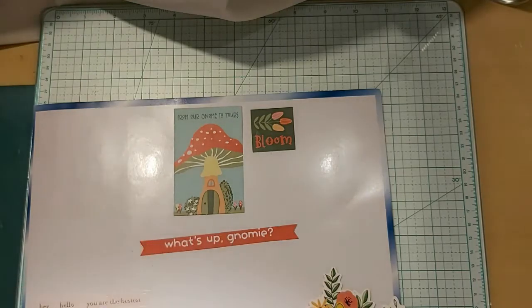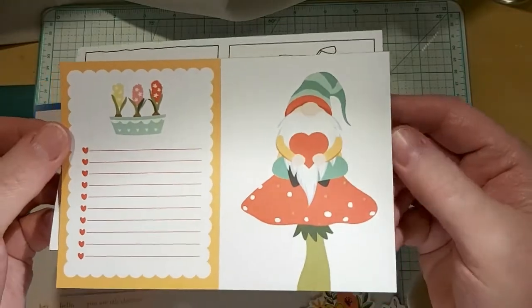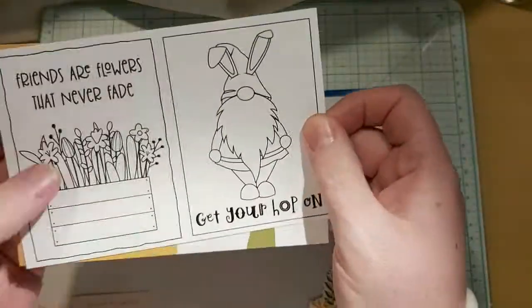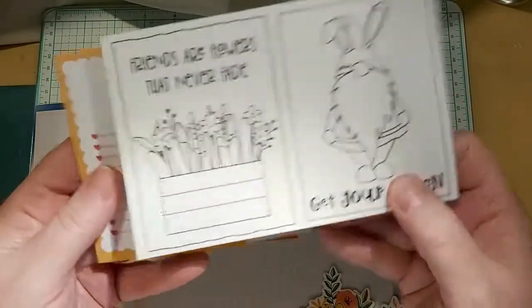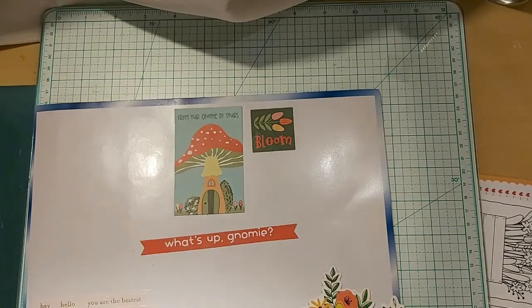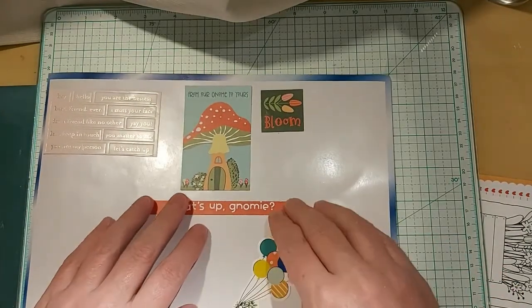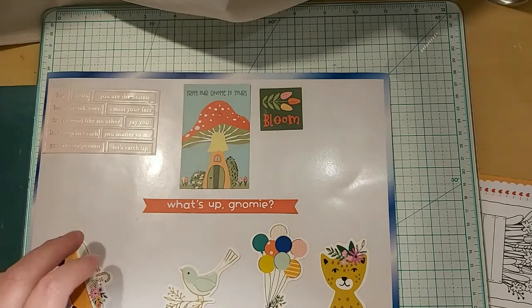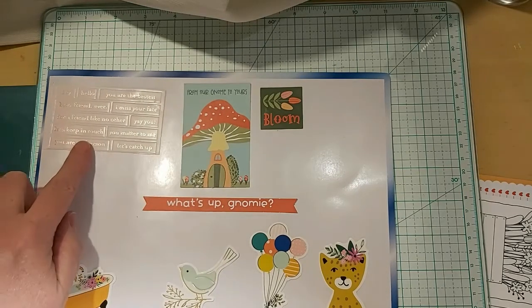Here are some cut-a-parts. The first one is a Gnome sitting — I thought that was so cute. And then the little extra piece. Of course it's always double-sided, and then you've got a cute little one you can color. That's the background for that. The bottom ones I believe come from the Hey Hello collection — they are Ephemera Icons cardstock label stickers.